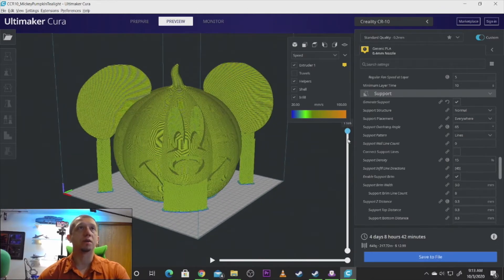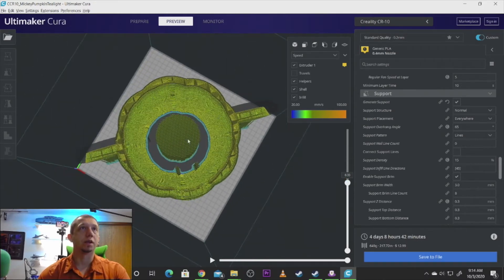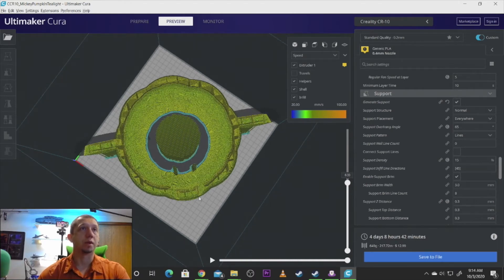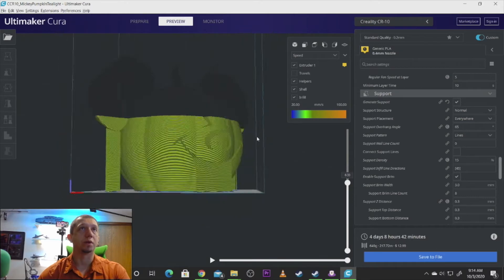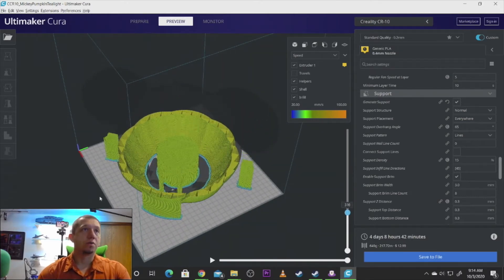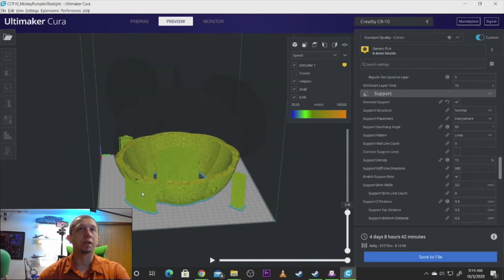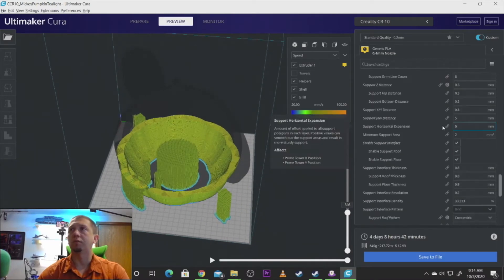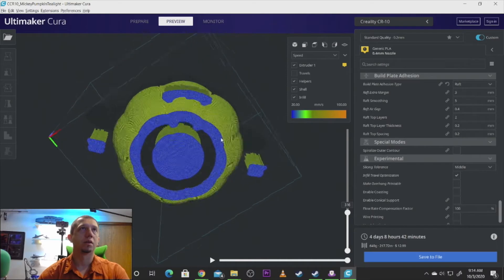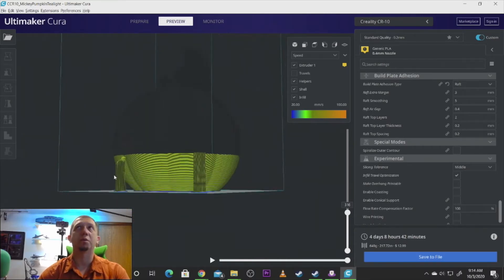Let's cut them down and take a look at these layers a little bit. The ears are pretty straightforward. You can see it's building a core support as well, so when it gets up to the top it can support itself pretty easily. We've got some support in the nose and some support in the mouth, which is definitely needed. Do I have raft turned off? No, it's printing a raft. Ever since I went to Cura 4.62, rafts have been a little weird.